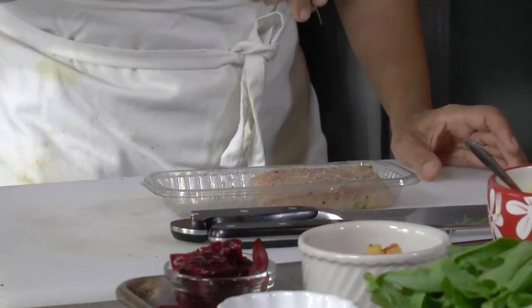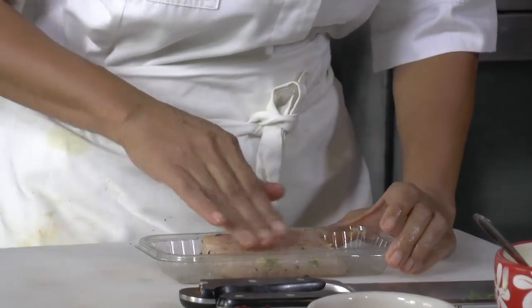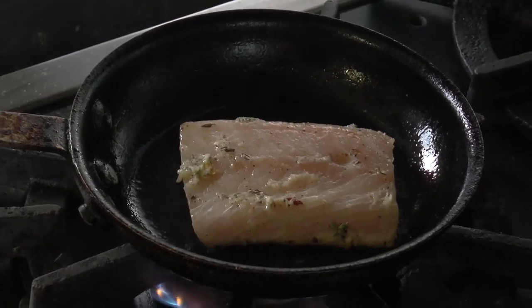For the fish, I really kept it very, very simple. It has one clove of garlic, pepper flakes, fresh thyme, salt and pepper, and you're going to let it sit until you see the edges getting brown.